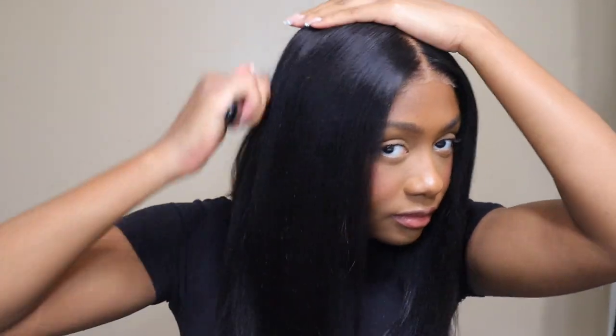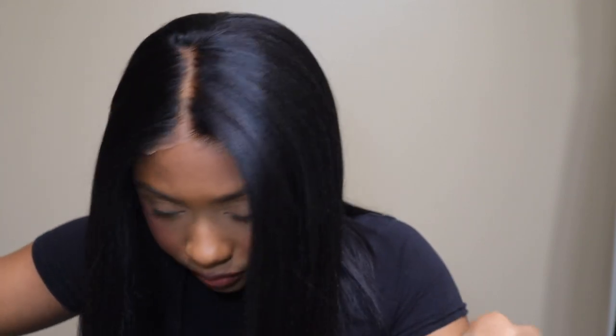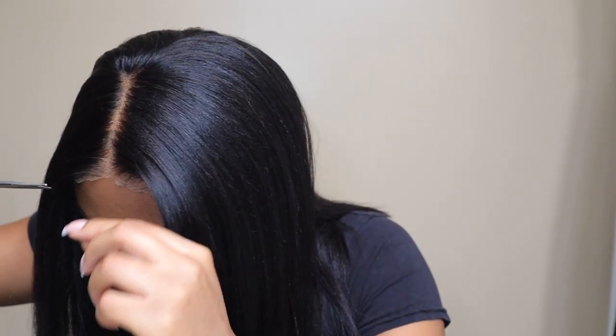I did have to put a little bit of makeup on the front of the lace because it's a little bit too light for me. But yeah, it was very quick — this wig probably took five minutes to install because I didn't really have to straighten it. I just went in and kind of fixed it up just a little bit.